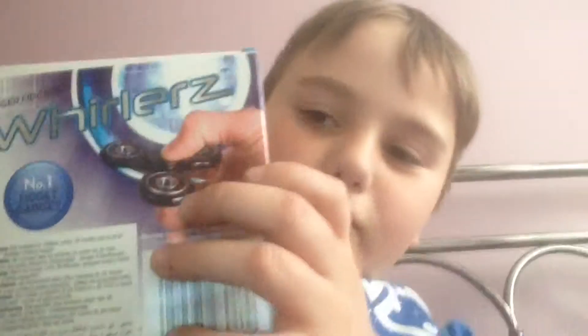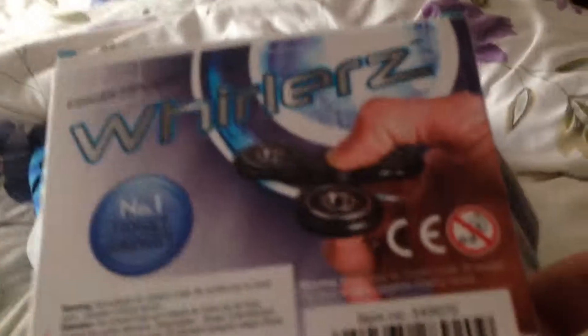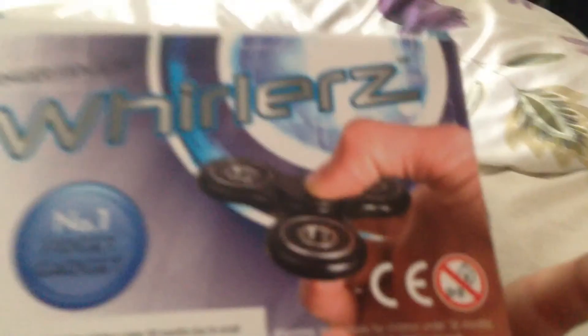Hi guys, today I'm doing another video. I'm showing you this thing I got today. I'm using my brother's box because I lost mine. I got a fidget spinner! Subscribe to HMJ or HLJ.